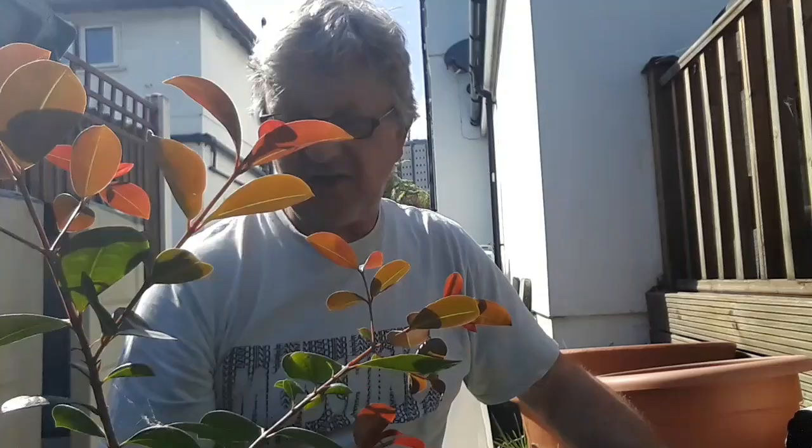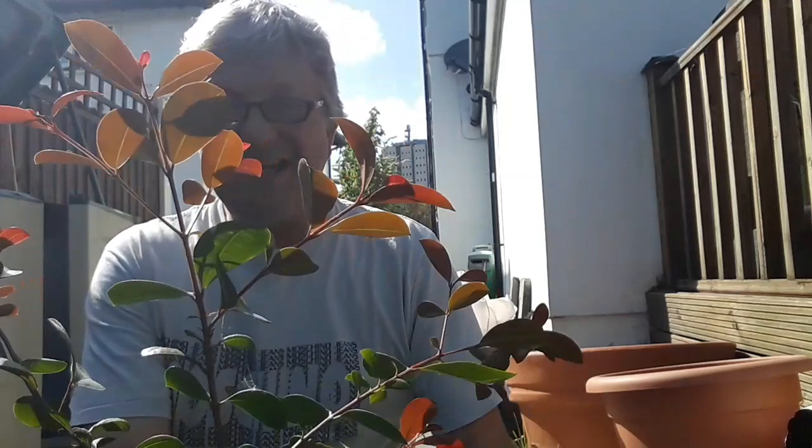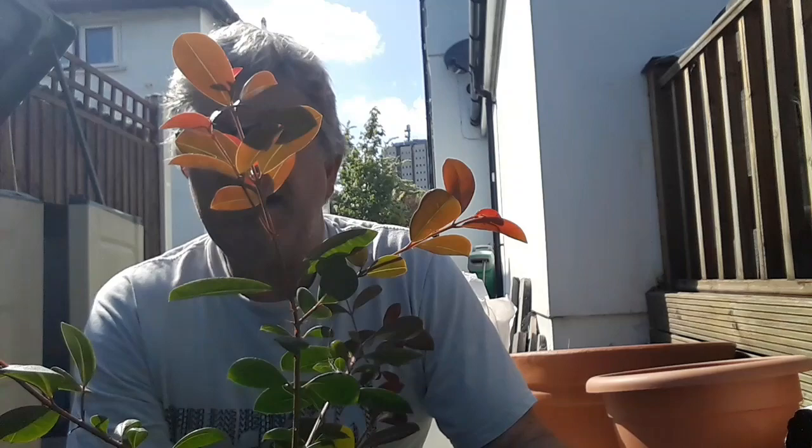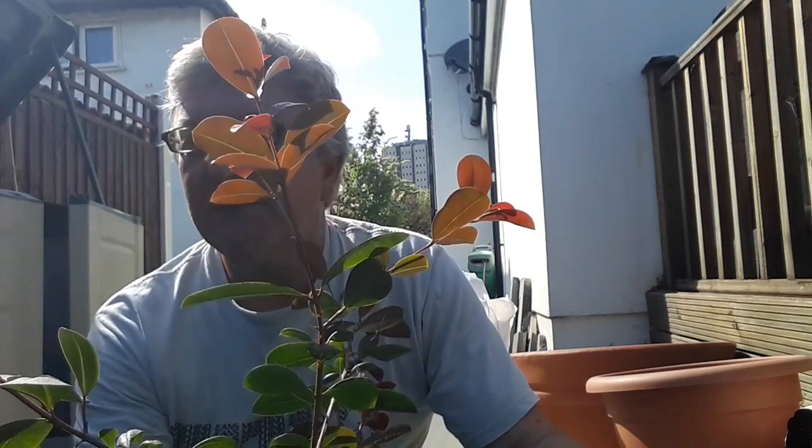So that's nicely repotted now — another job done for the day. So that's my lily pilly, or Syzygium smithii. It's in the same family as the Java apples, Wax apples, Rose apples — all of those — but slightly hardier. I think they're native to Australia, actually, if I remember rightly. It's got plenty of new growth coming out, so we'll see how it does this summer outside, and hope we get a reasonable summer.